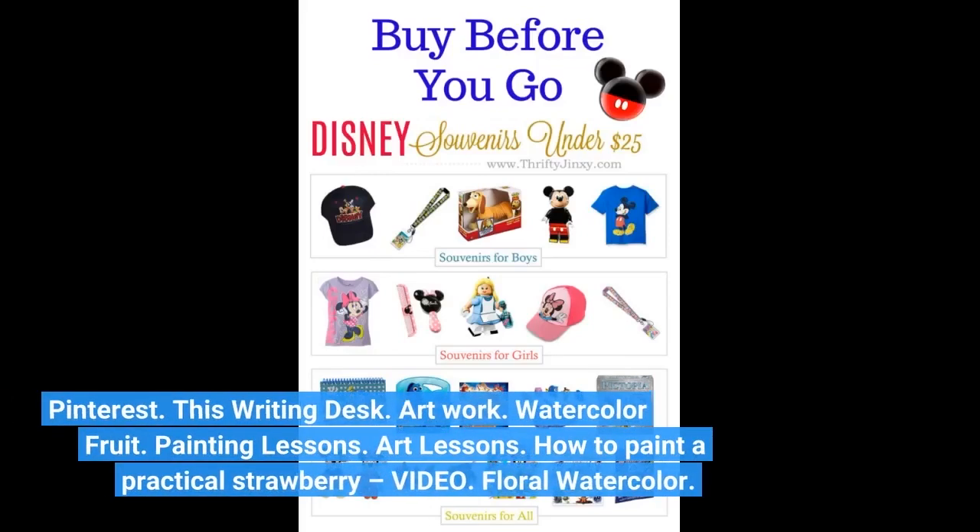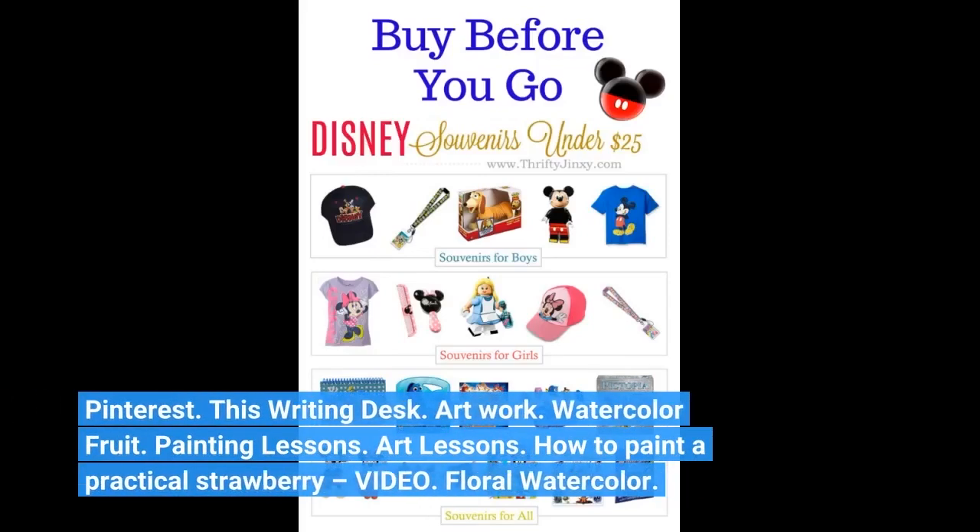Pinterest. This Writing Desk. Artwork. Watercolor Fruit. Painting Lessons. Art Lessons. How to Paint a Practical Strawberry Video.